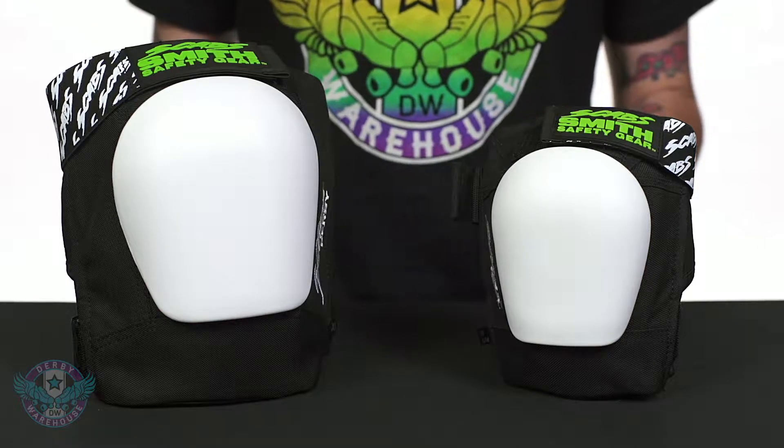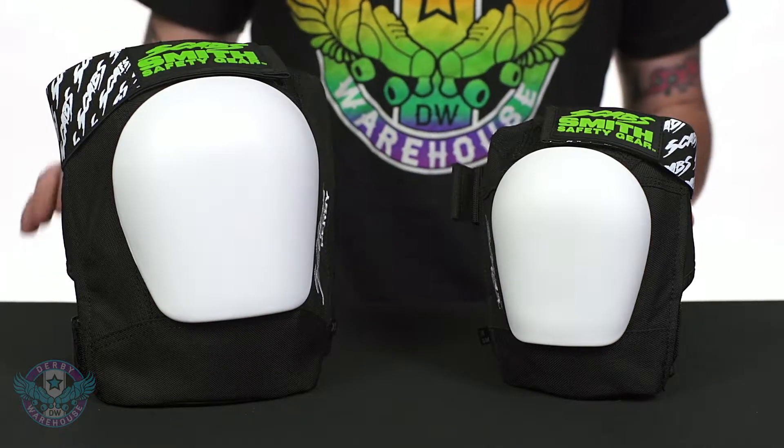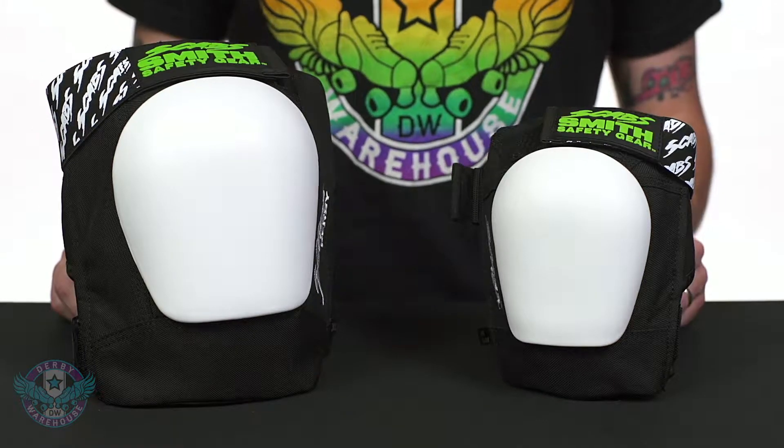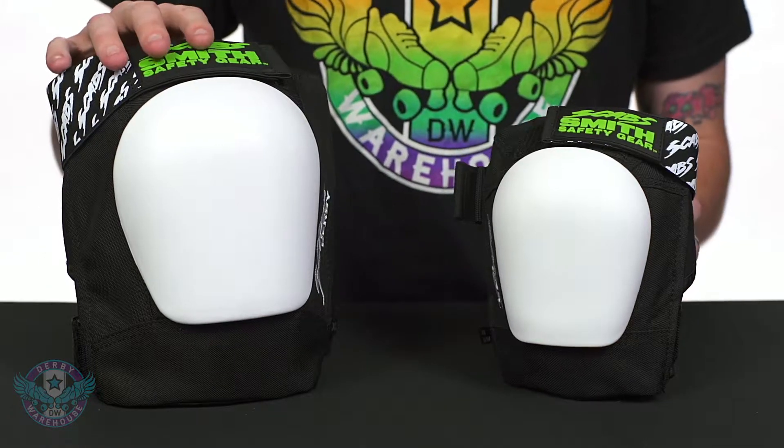Hey everyone, today we're taking a look at Smith Derby Knee Pads. These are a part of their Scabs protective line and they have made some important adjustments for these adult and junior sizes. The Derby Knee Pads are available in two separate products for both juniors and adults, however they do share exactly the same qualities and materials. So we're going to take a look here at the adult size.